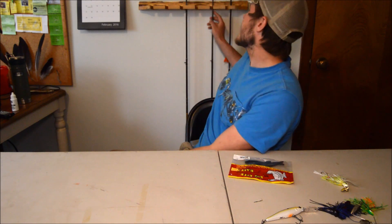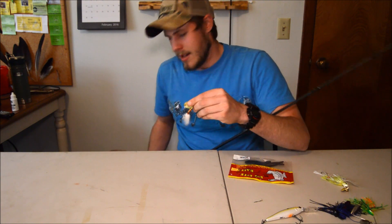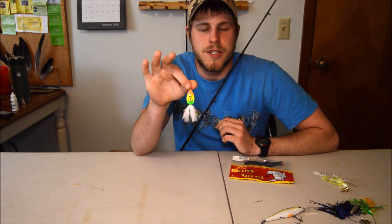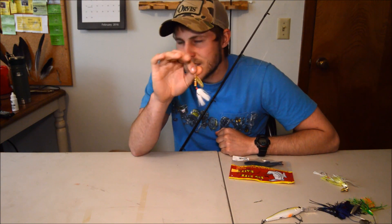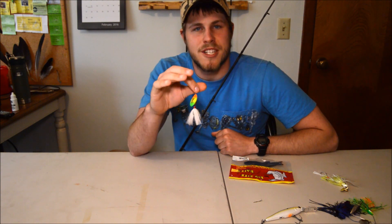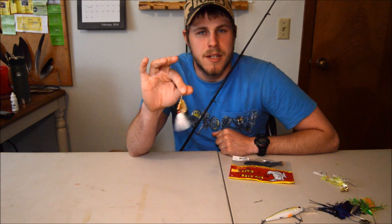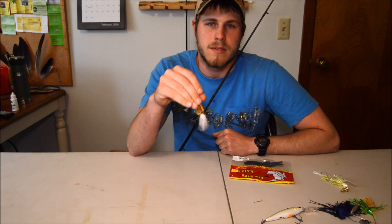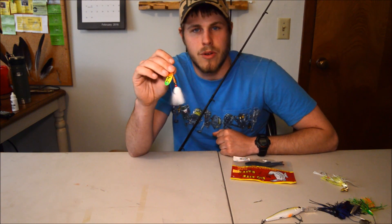There's one more bait I thought of while making this video — it's on my baitcaster, that's why I forgot about it. That is a Mepps number three Aglia with the orange, yellow, and green pattern on the blade with a white tail. These have to be my hands-down favorite bait to throw. These things have been working magic for me in ponds and rivers — not lakes yet, but ponds and rivers it's killer. I highly recommend getting one and throwing it for a while if you're not getting bites on any of the others.